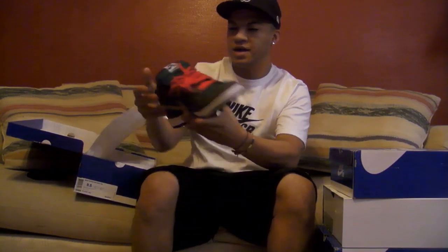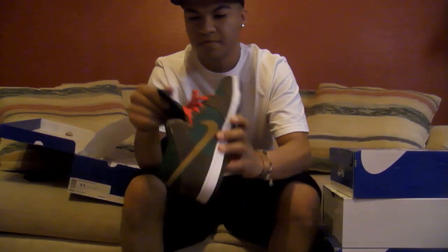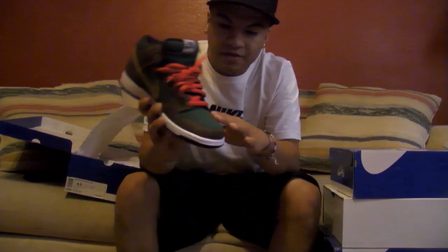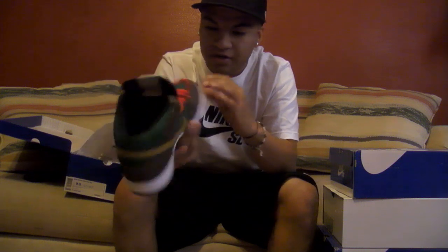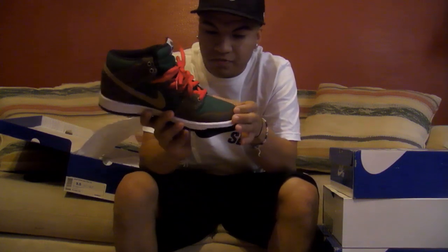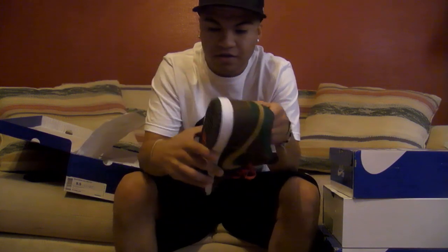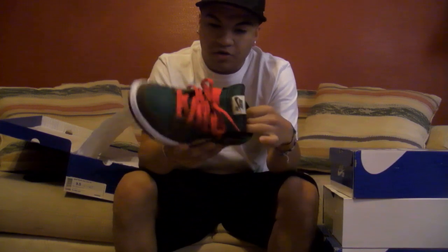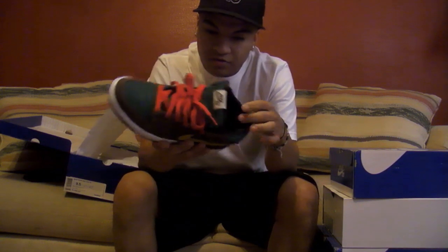Got the Patagonias. I really like this shoe here. It's got like a denim material on the toe box right here, and around the toe it's like this brown, kind of rough leather. It's got a goldish, tinny swoosh.